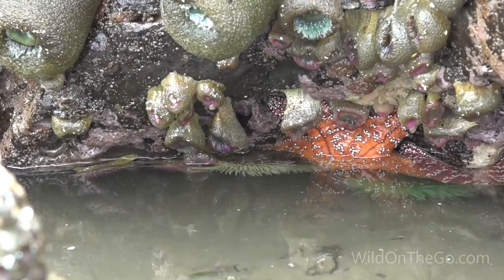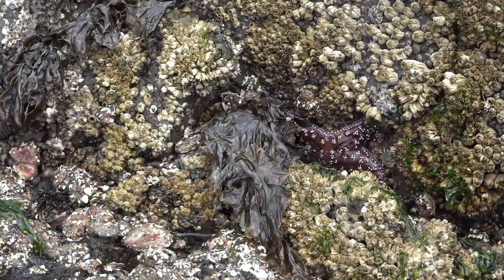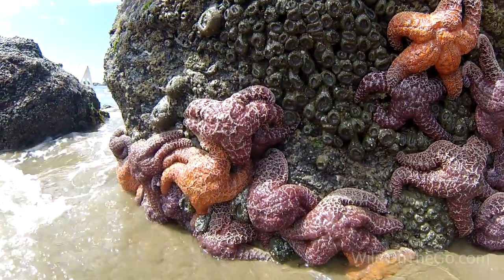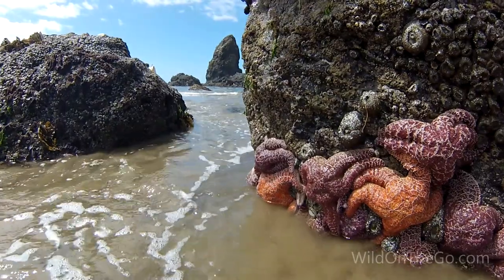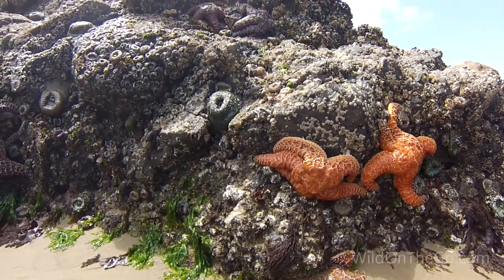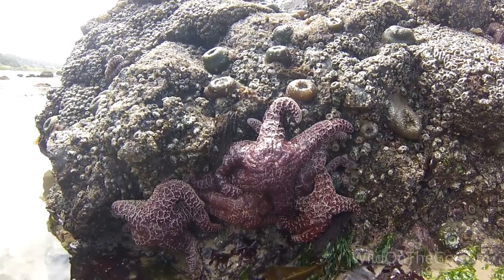There are well over a thousand species of sea stars. They can have as many as 40 arms, but the most common sea stars have five. If they lose an arm, they can regenerate a new one, and some species can even grow a full sea star from a severed arm. Some can live up to a few decades. They are carnivores and eat such things as clams, oysters, and small fish.